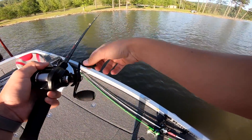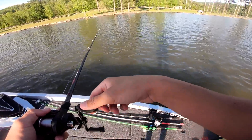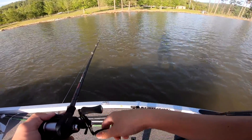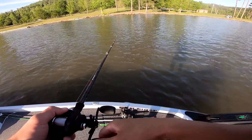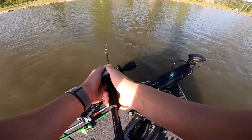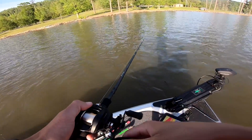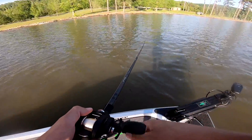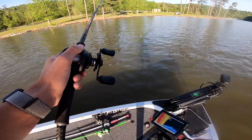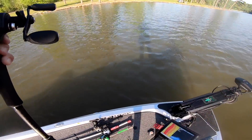Right where I caught that other one — I was being done with the spot, I just wasn't really paying attention. I should have slowed way down when I got that first bite and fished it some more. I thought that one was huge. That was a stump — but still, got the fish.